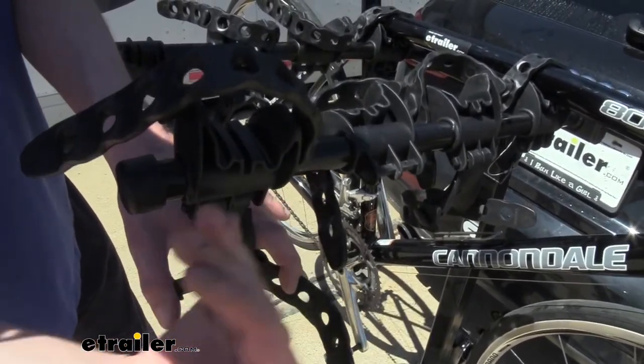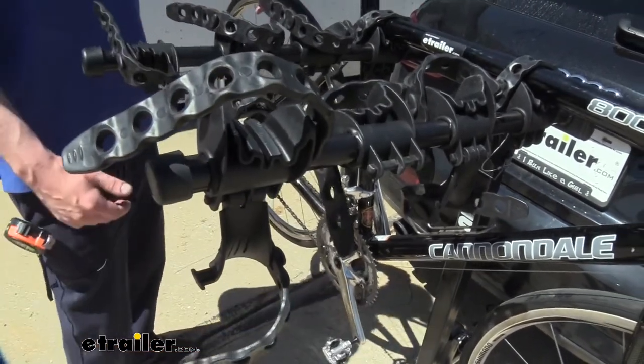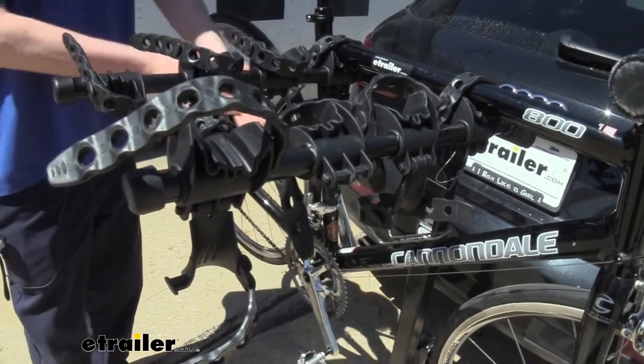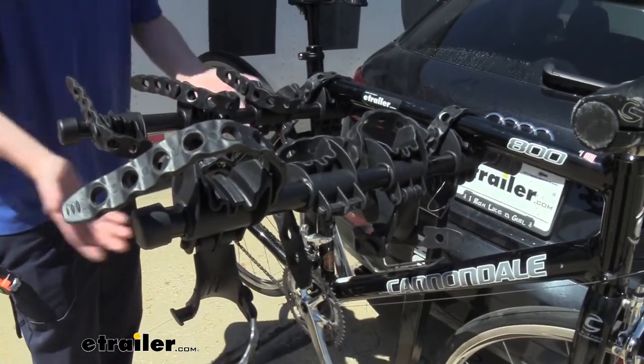This grabs the bike to help prevent any swaying back and forth. There's still going to be a little bit of sway, as you can see here, but it does minimize it enough to where you're not going to have bikes just clinging and clanging into each other down here.